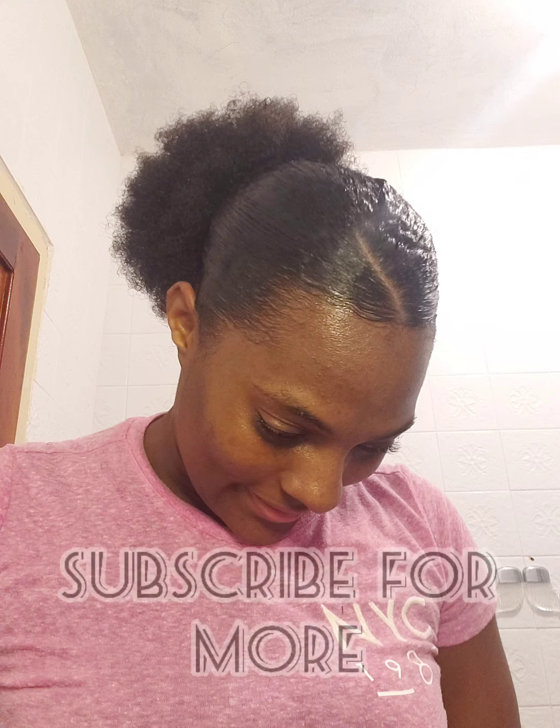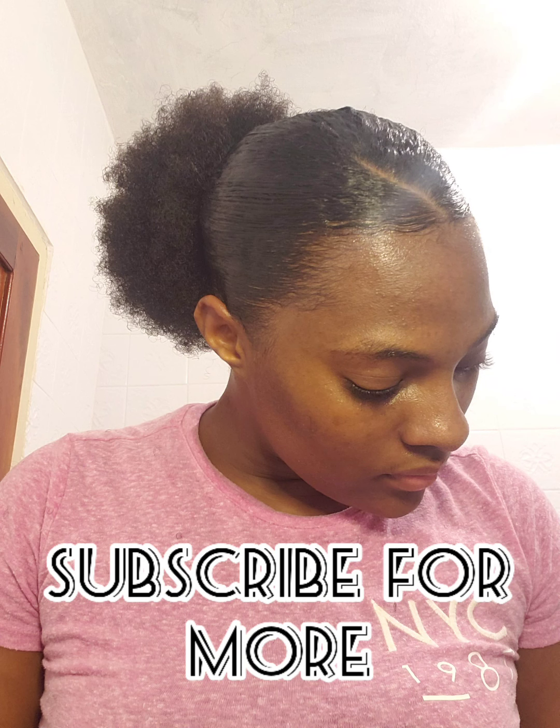So I wasn't comfortable with those edges, so I just straightened my hair — just brush, brush, brush, brush with my hair brush. And this is the end product. I wasn't comfortable with it — let me know what you think down below.